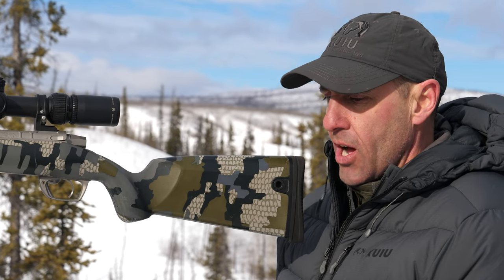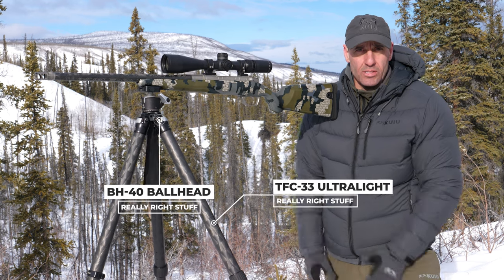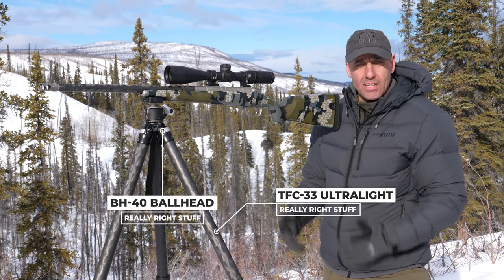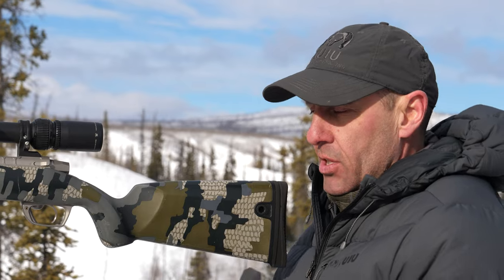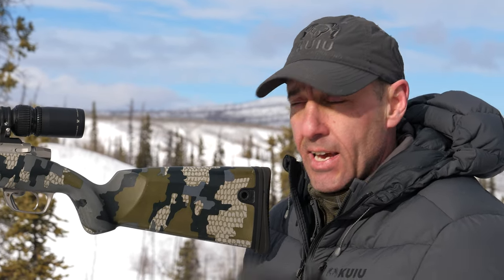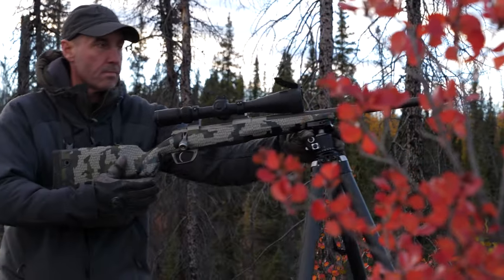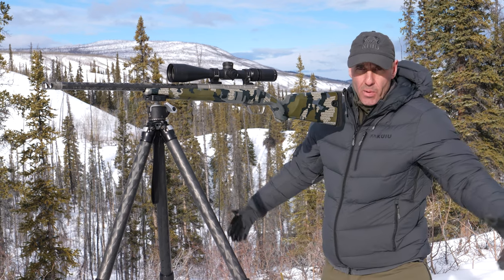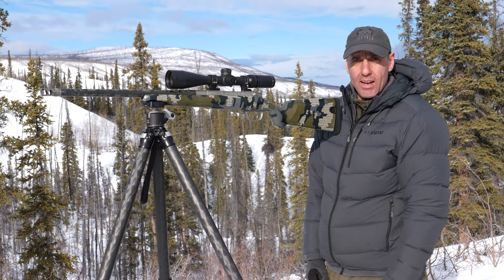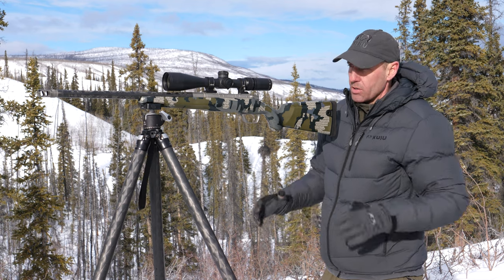First off when setting my tripod up, you want one that is adequate to your height. I'm six feet tall and this tripod extends high enough so I can stand behind it on level ground. If it's a little shorter than I'd like, I just spread my feet apart a few more inches. The terrain in a hunting situation will dictate those things — get a tripod you can stand behind comfortably and make a good shot. This one by Really Right Stuff works amazing for me.